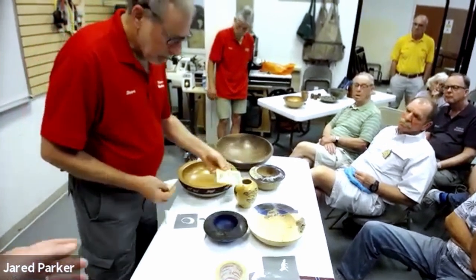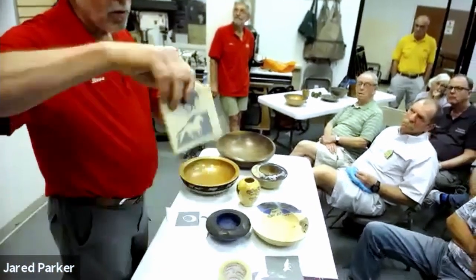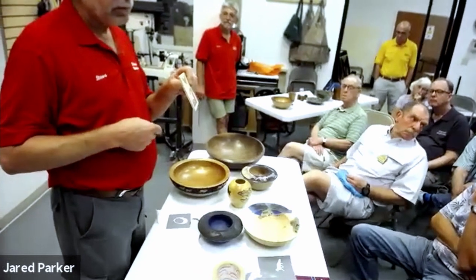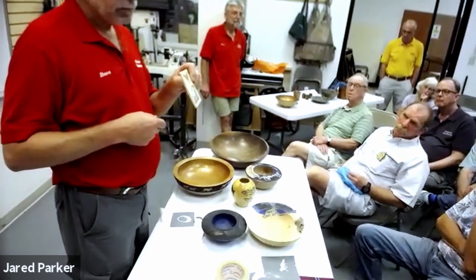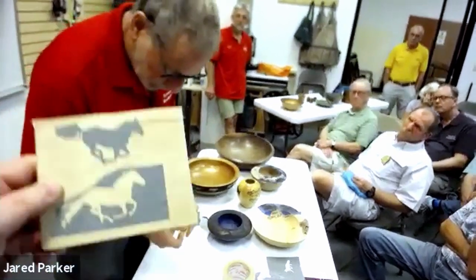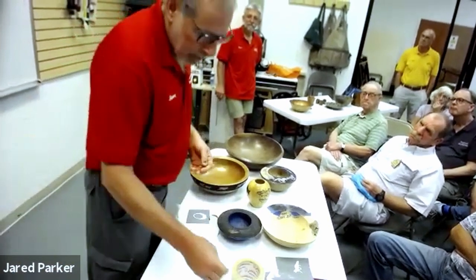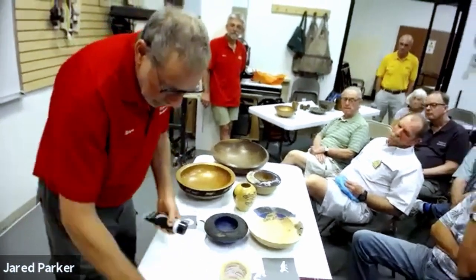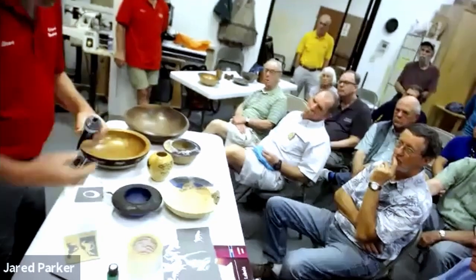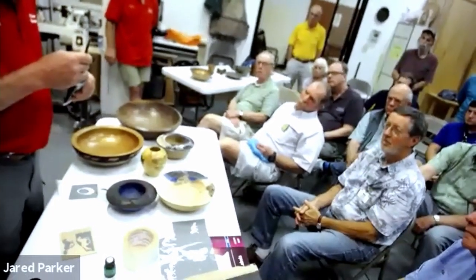The negative space goes around the horse; the positive space is the horse itself — where the gray is. One way you can emphasize how that looks is with paint, and I'll get into a discussion a little later about different kinds of paints because there's a lot to say.